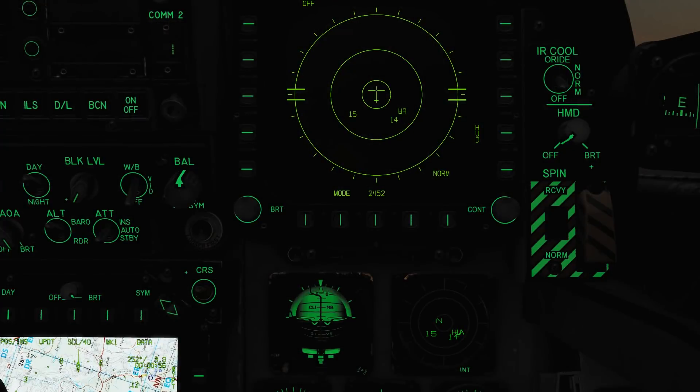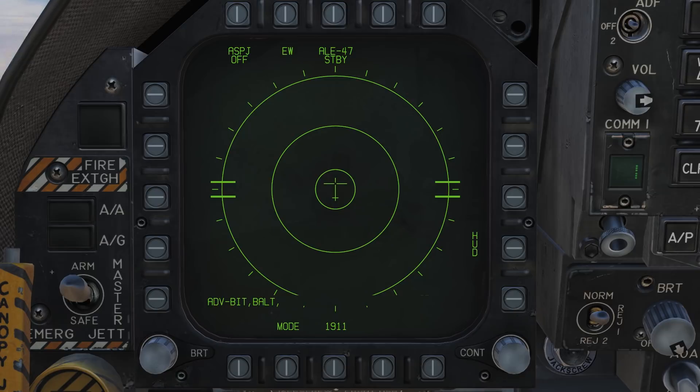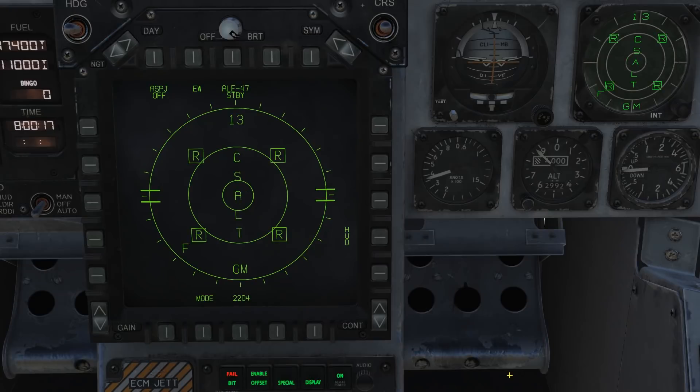The RWR is a system showing you what radar systems are being detected by your aircraft and their type. It shows them relative to your aircraft — 12 o'clock being in front of you, 3 o'clock being to the right, and so on. The closer to the centre the icons get, the greater the threat they present. This is not an indication of range, but rather of how much danger you are in. By the time the icon gets near the middle, the threat is about to or has already launched at you. When a threat launches a missile, its icon will blink accompanied by a tone. Be aware that at the moment the RWR does not appear to be complete and some sounds and indications may be missing.